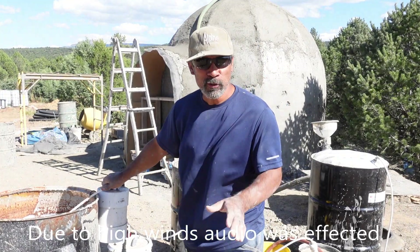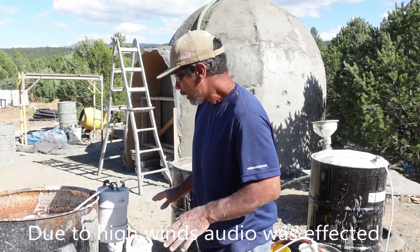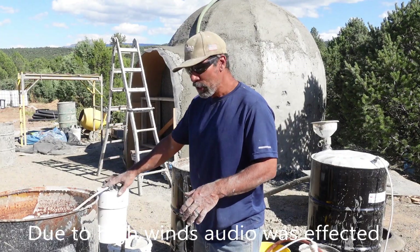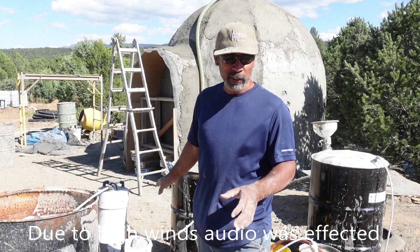Foam generator from aircreteharry.com. The most important thing you need is your foam generator. Once you have your foam generator, we're going to mix up a batch of aircrete.